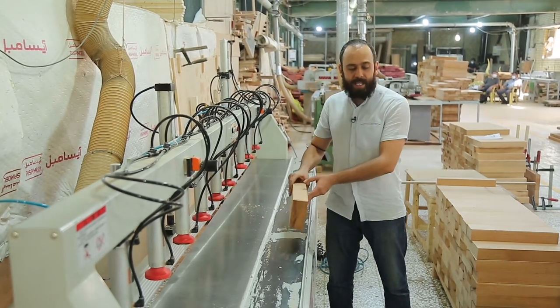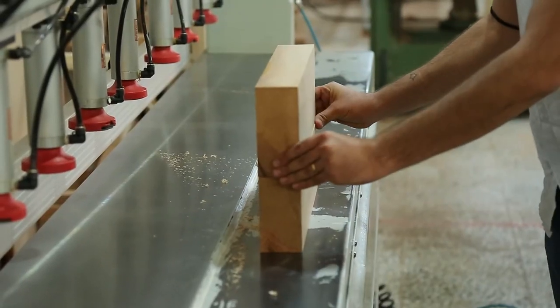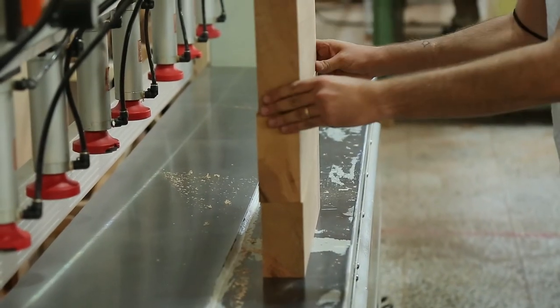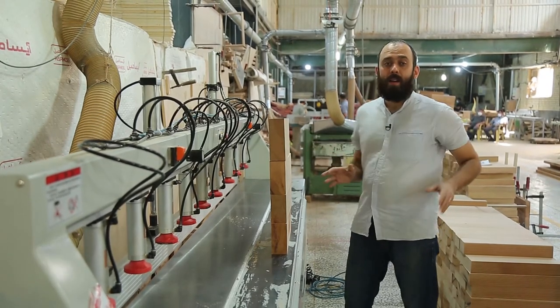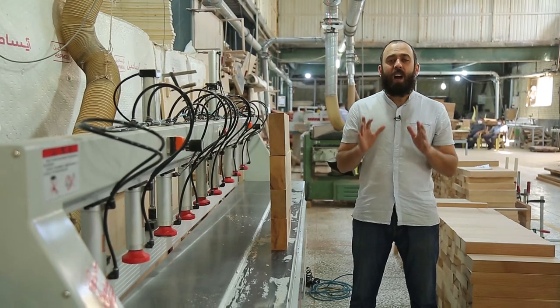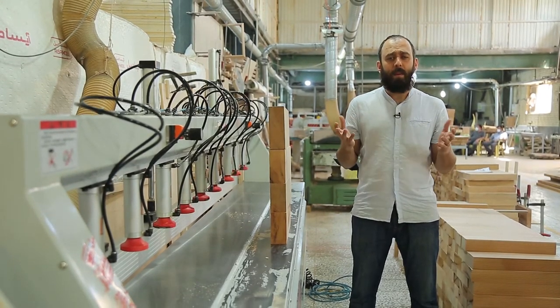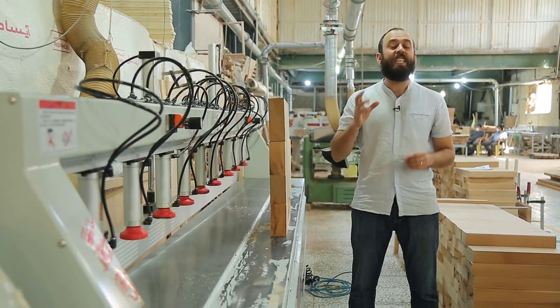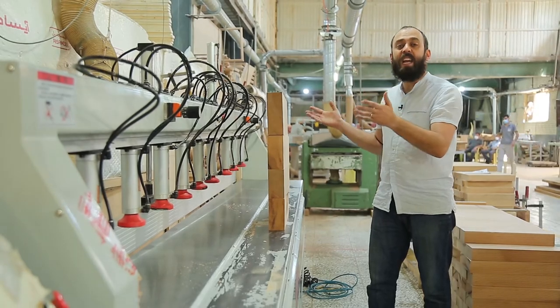Now we have some smooth, well-cut, well-shaped pieces of wood. Based on the process, we have to glue them together like this. But there is a minor issue — they are not strong enough. So, what is the problem? How can we strengthen this process? The answer is this machinery: finger joints.